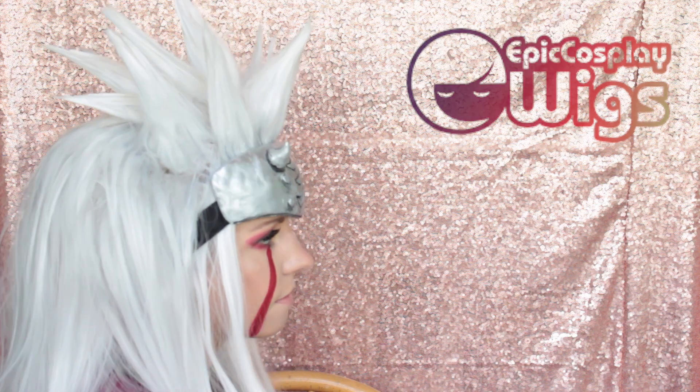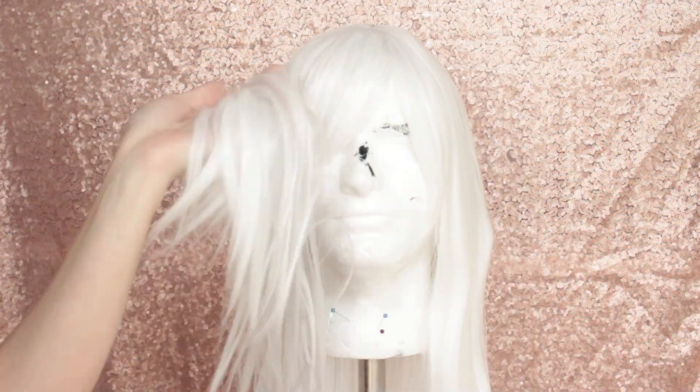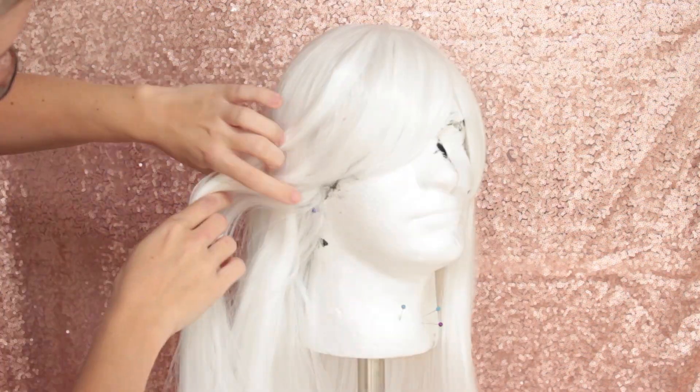Hello everyone! I am so excited to bring you this next partnership with Epic Cosplay Wigs. Today we're going to be styling the next wig in the shade Classic White — this is my take on a Jiraiya cosplay.